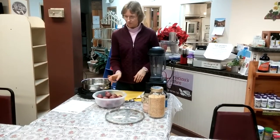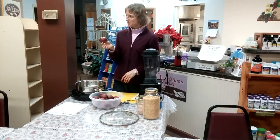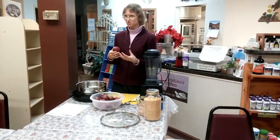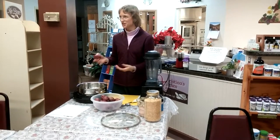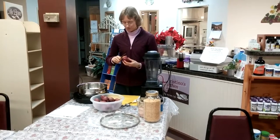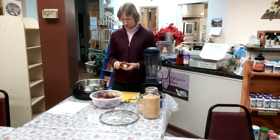To start, red potatoes are my favorite for this recipe. The reason is because they are moister and they hold their shape better once they're cooked. They don't turn to mashed potatoes when you add the cream and try to stir it up. I have made this recipe with white potatoes but they fall apart a little bit more and they're a little drier.